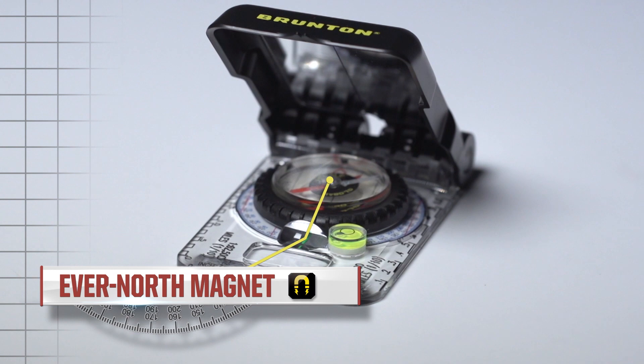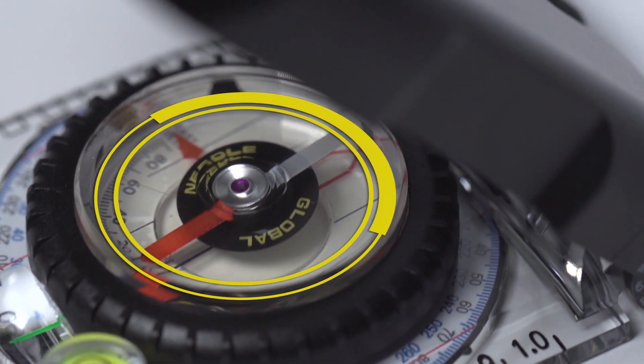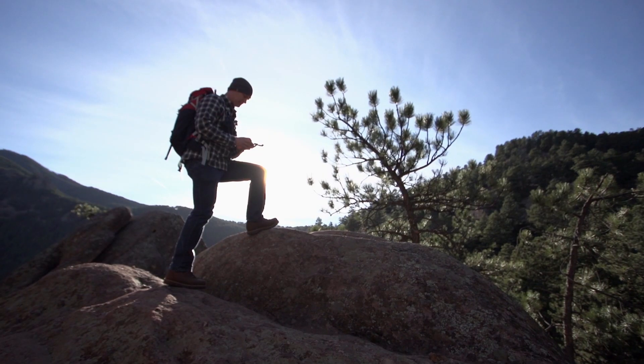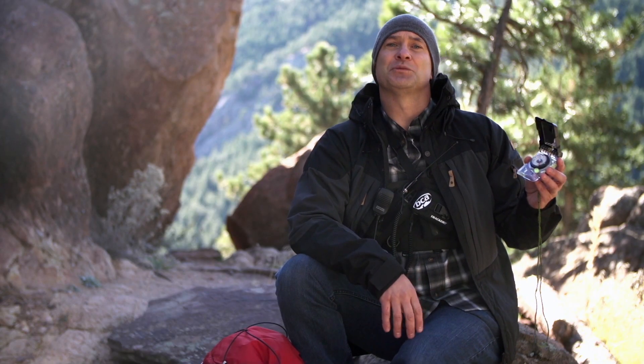But with the inclusion of the Ever-North Rare Earth Magnet, the TruArc 15 is built to eliminate interference from outside influences like metal or magnetics, and can be read close to the body while moving or not on perfectly balanced terrain. The 15 is a great option when you're in confined spaces or around other people and other gear such as radios or transceivers.